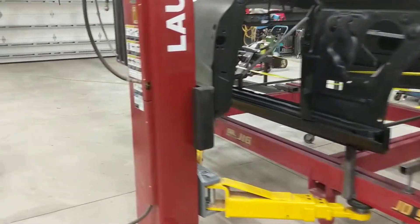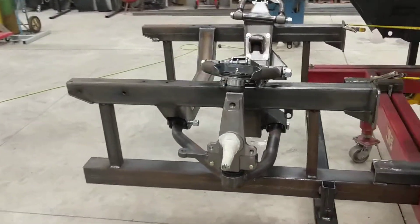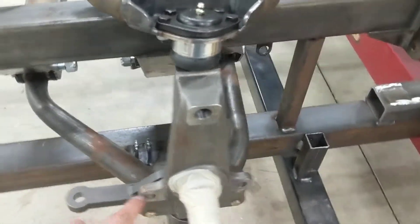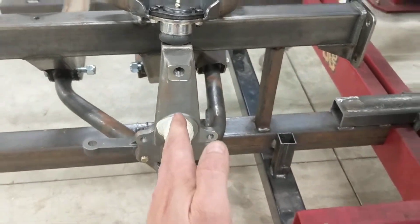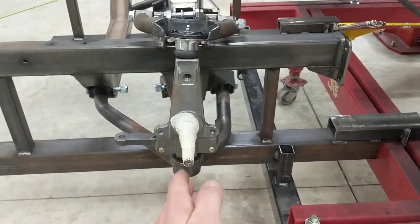I'm out here working on the car this morning and I think I've got my front and rear basically set where it needs to go. I started off by measuring from the inside of my frame rail to the outside edge on both sides to make sure that I had the same measurement so that my spindle was perfectly perpendicular to my frame rail, meaning it just sticks straight out.